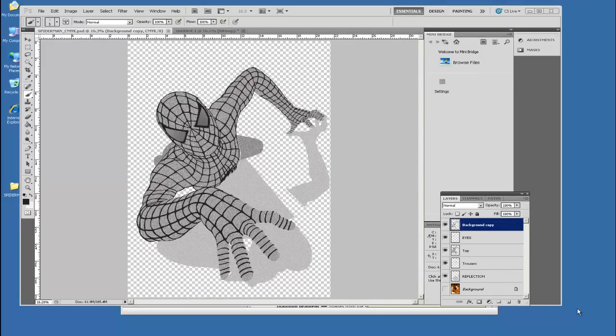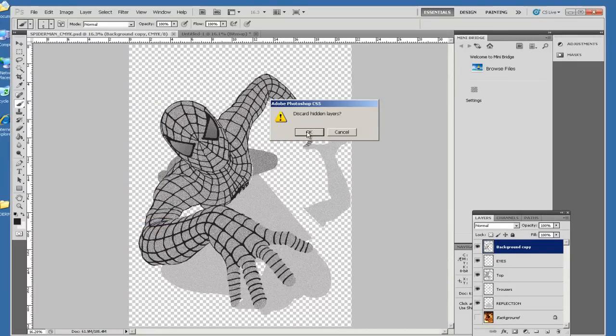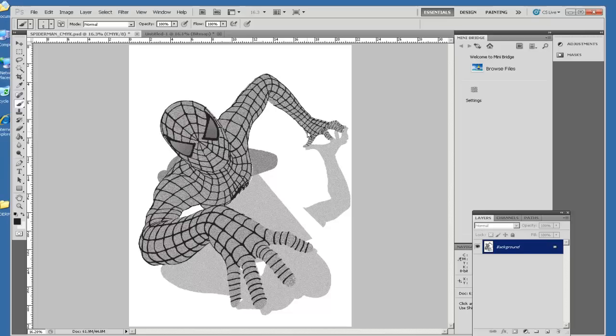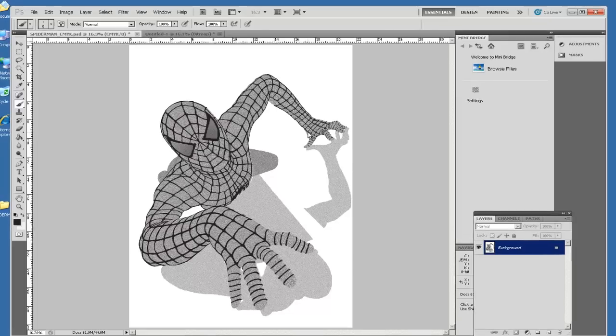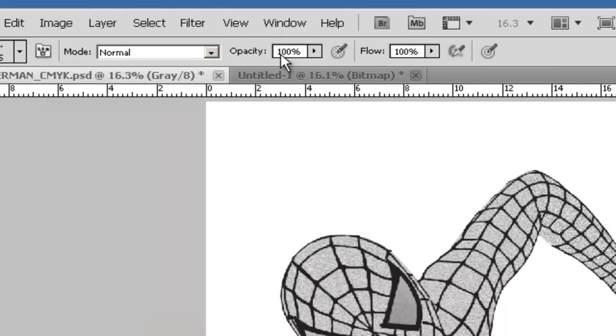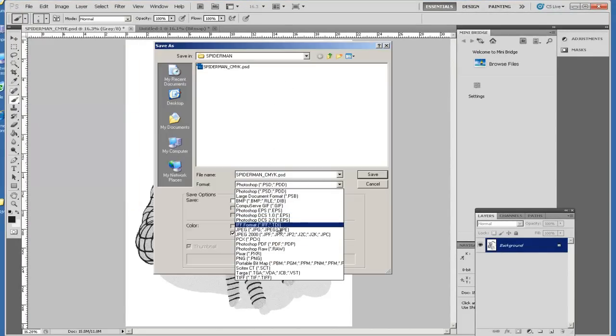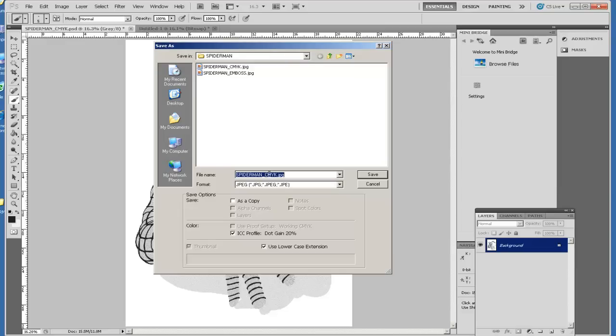With the Photoshop document safely saved, we can now flatten the image and discard the hidden layer which is the background. We now have one layer containing all the embossed elements. It's also important to make this into a grayscale image because we don't want to carry any color information. We can then save it as a JPEG, saved as 'emboss'.